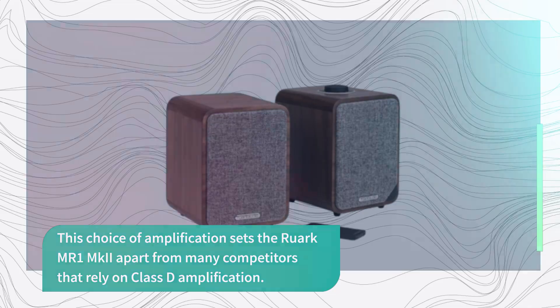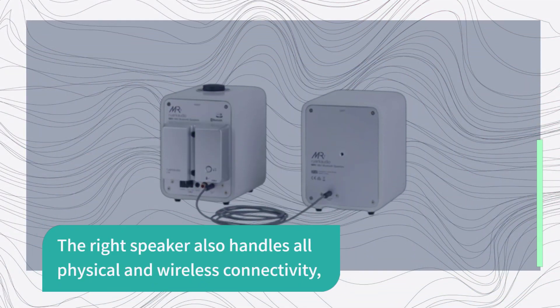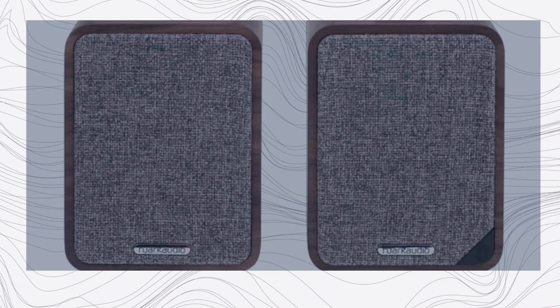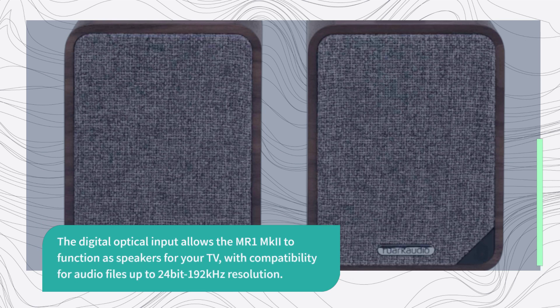The right speaker also handles all physical and wireless connectivity, including Bluetooth streaming with support for SBC, AAC, and Aptx codecs. The digital optical input allows the MR1 MKII to function as speakers for your TV, with compatibility for audio files up to 24-bit 192 kHz resolution.